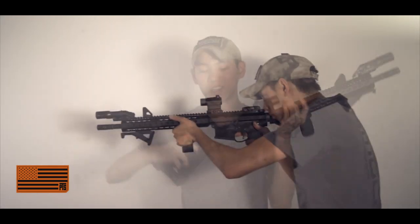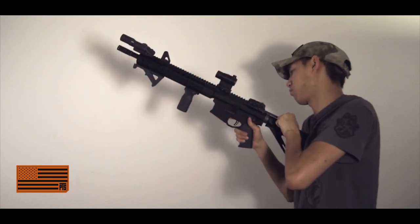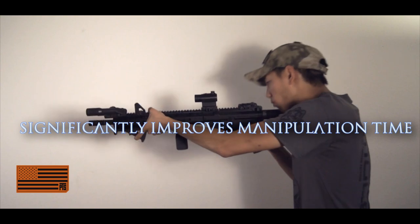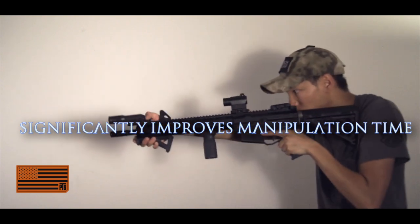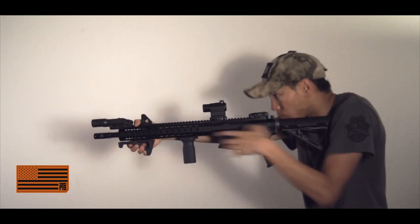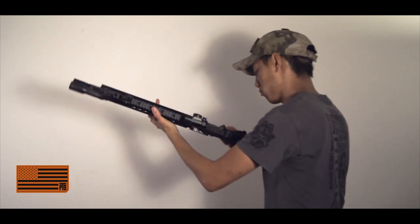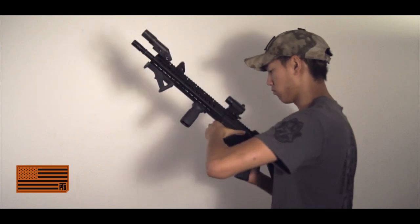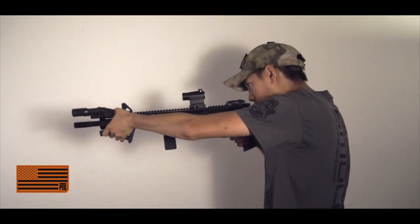I've always been a fan of enhanced charging handles. What this does is it gives you the ability to operate the charging handle and have extra weapons manipulation from both sides — it's ambidextrous. It just enhances everything that you do, whether using both fingers, palm, blading, or anything like that. It sticks out enough where it's not going to get caught on something, but enough where you can really engage the charging handle.